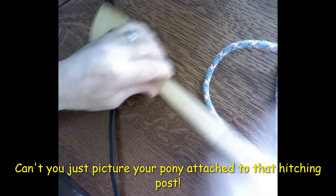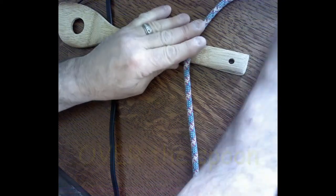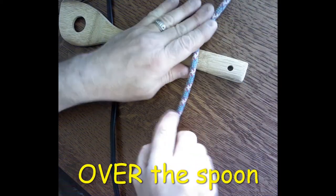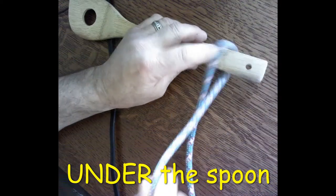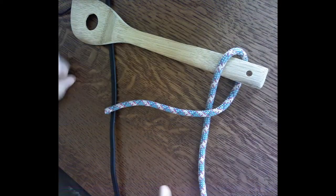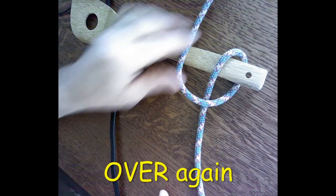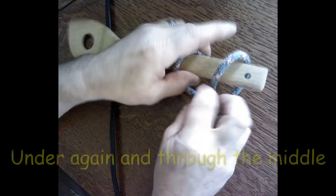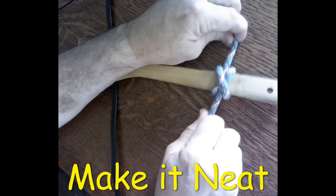Once again: we have our spoon or stick and our rope. We go over once on the right side, then underneath, then over the top again, then underneath through the middle. We pull it tight and dress it down, and that's our clove hitch.